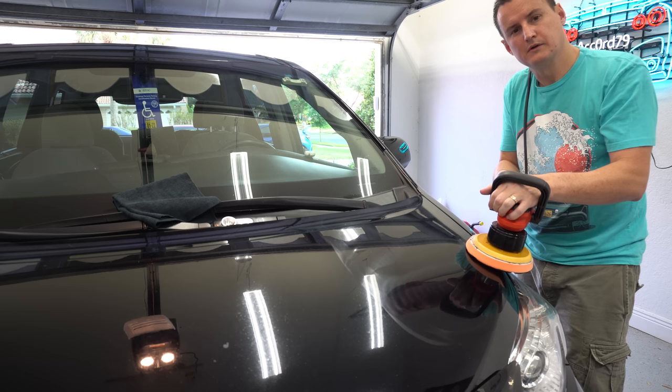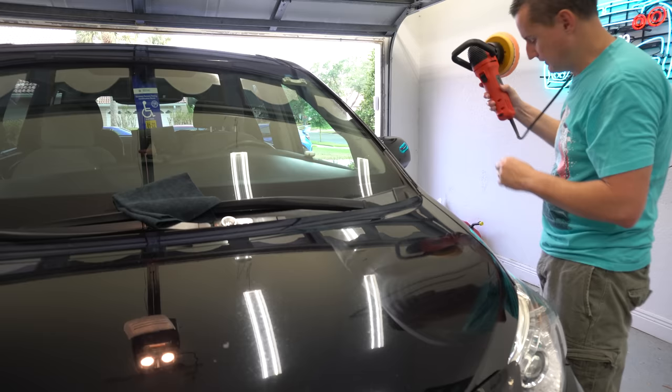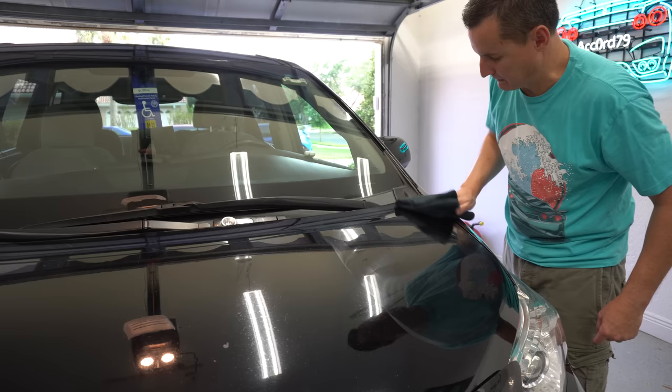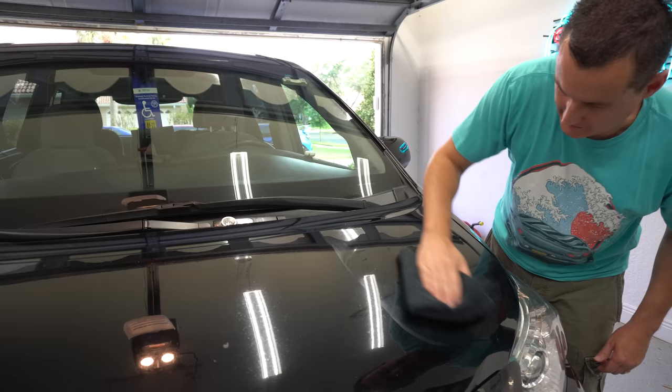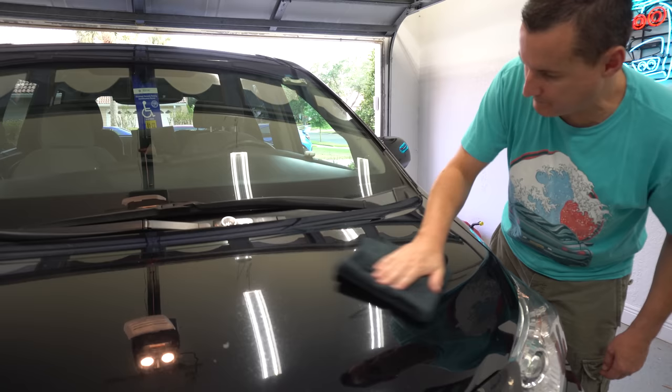There we go. Remember to always shut your machine off while it's still on the paint — do not pull it away while running or you'll sling product everywhere. Pro tip I learned from high-end pros. The cool thing is Turtle Wax, if you buy their big set, sends you two microfiber towels as well. I can see the black pigment on there — that's the black pigment from the polish. This is just one crosshatch pattern pass, about six passes per set.